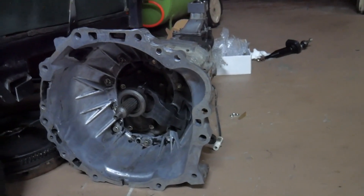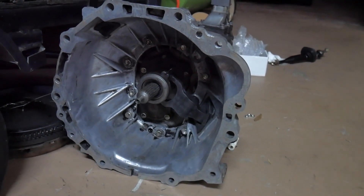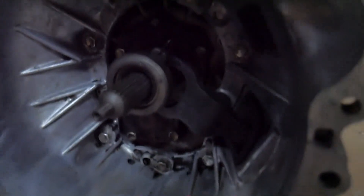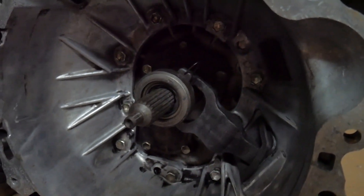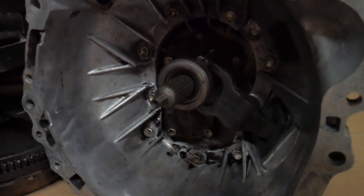I got the new bell housing on. I bolted everything up and put the shift fork and the throwout bearing back in - it was pretty easy and straightforward. The only thing I had a little trouble with was getting the top clip that connects the throwout bearing to the shift fork. The bottom clip was really difficult to get on, so I took everything out, assembled the clip and the throwout bearing together outside of the transmission, then put them both in as one piece - that made it a lot easier.